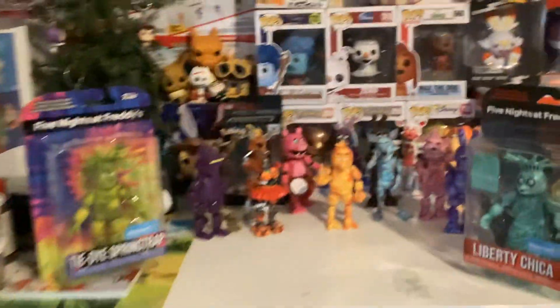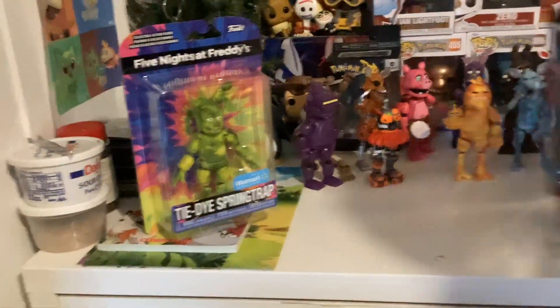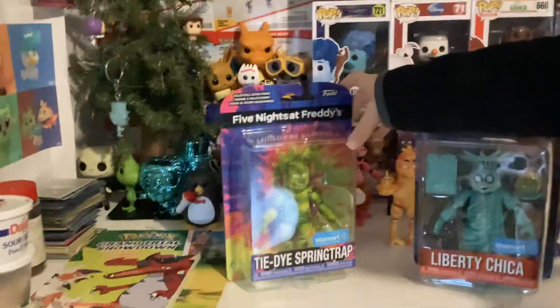Hey guys, welcome to another video. Today we got two Walmart exclusive Liberty Chica and tie-dye sprays. We finally completed a wave, the tie-dye wave. We also got a spray color wave cupcake.